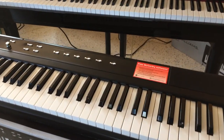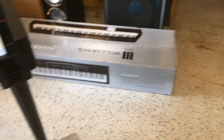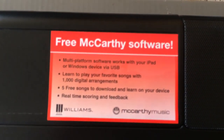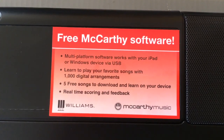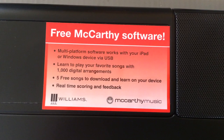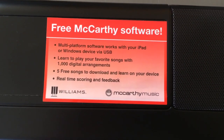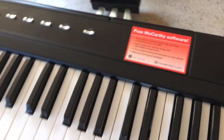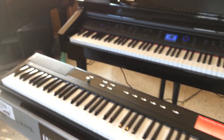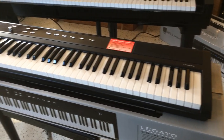With any Williams product — the Legato, Symphony Grand, or the Allegro 2 which I'm about to open up — you get free McCurkey software. I looked the software up and it's really, really intense. You get to download five free songs when you buy a Williams digital piano. It could be any kind of digital piano, which is pretty cool. So you guys just witnessed me opening up the Legato — now it's time to open up the Allegro 2.